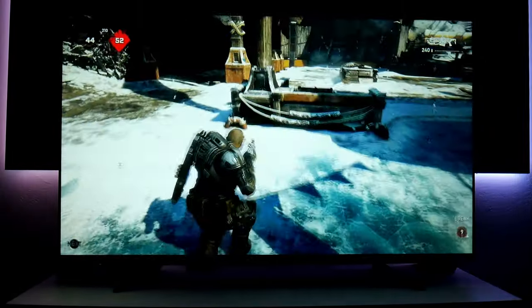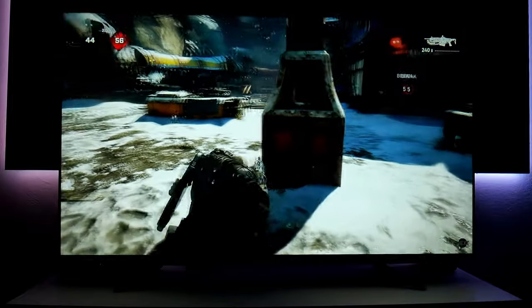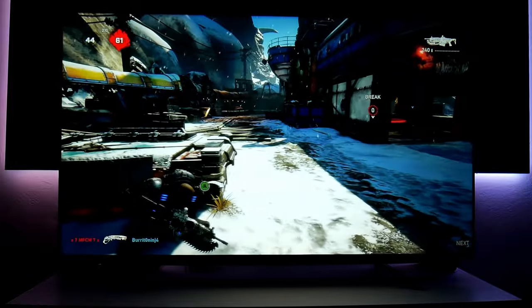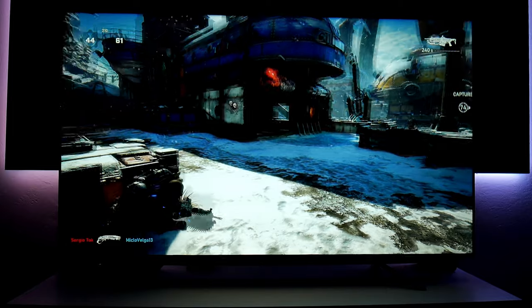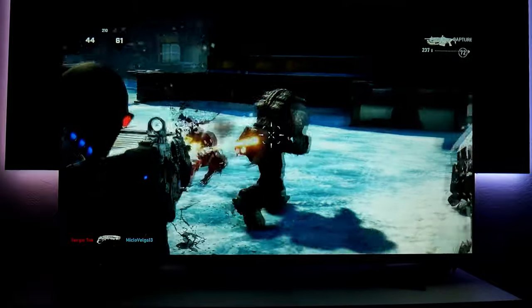Now let's play a little Gears 5. Look how beautiful this looks. This TV can get very bright — it's rated at 700 nits of peak brightness, but let me tell you, it really gets bright, especially in those highlights.